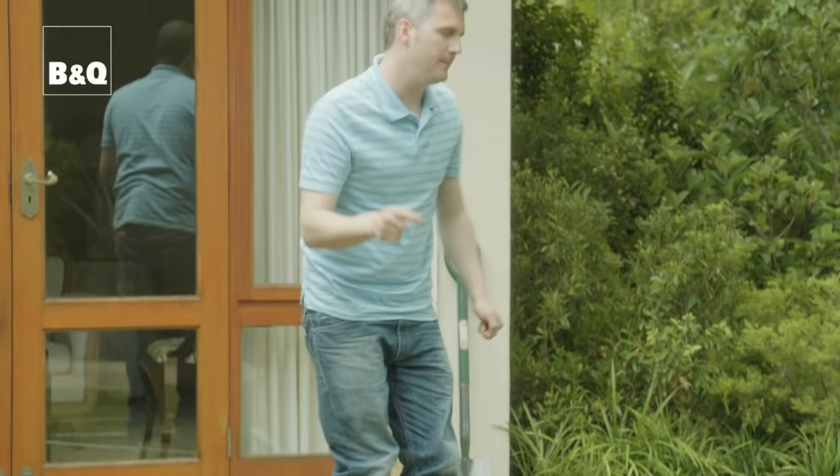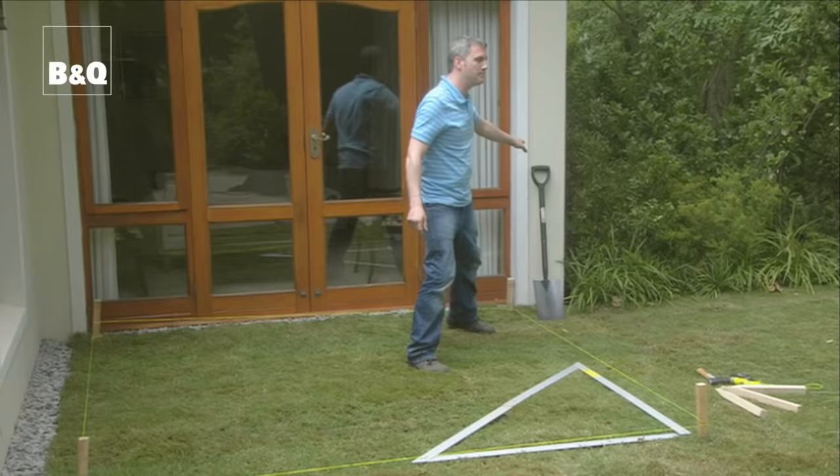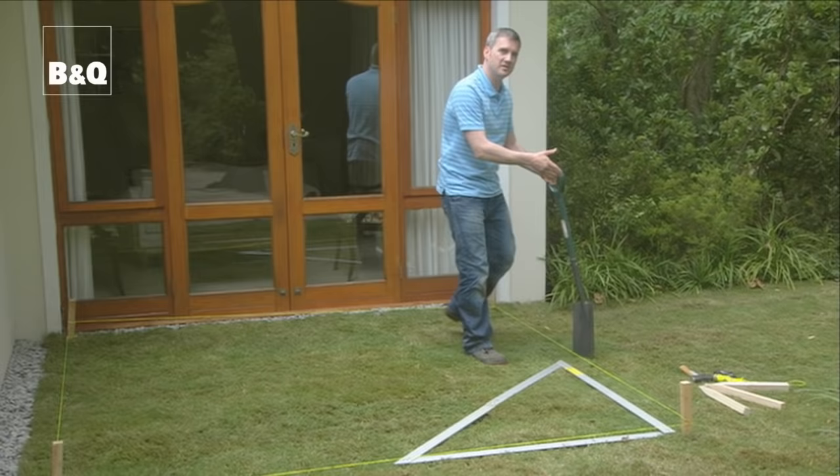Once you're happy, it's then time to remove the turf using a spade. Work just outside the area you've marked out to give yourself a little bit of room.